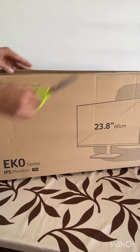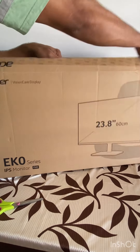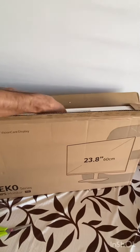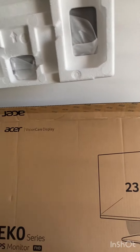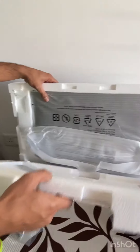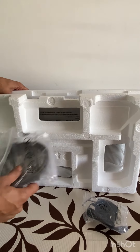The response time is just 1ms, its performance is very good, and it features AMD FreeSync technology for the best gaming experience. It is a very good monitor and its power consumption is very low — just 20 watts.